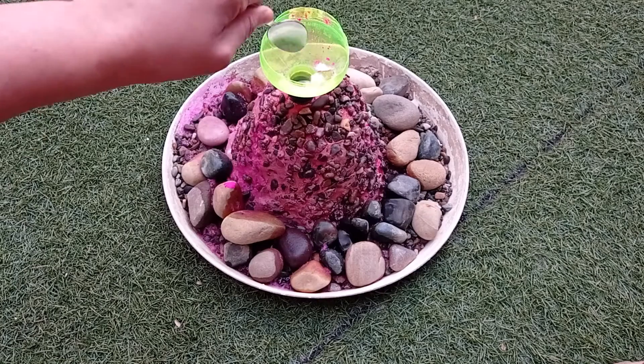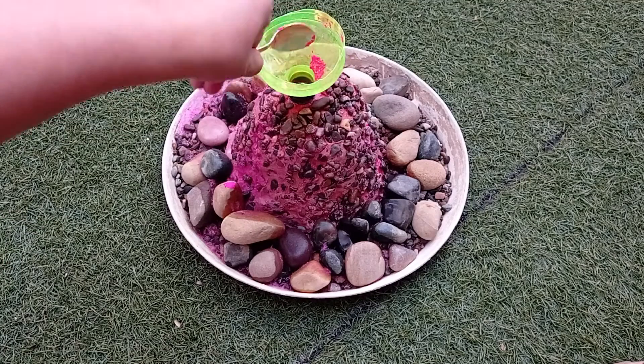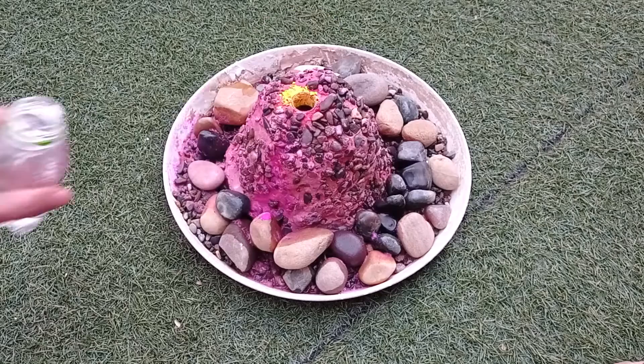You can repeat this as many times as you want. Just add fresh baking soda, color and vinegar each time. Experiment with colors of your choice.